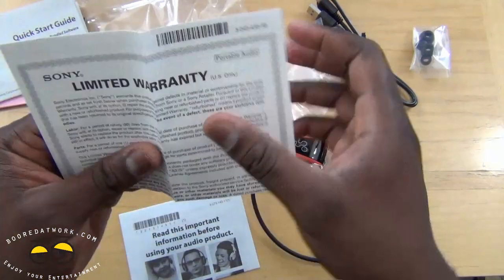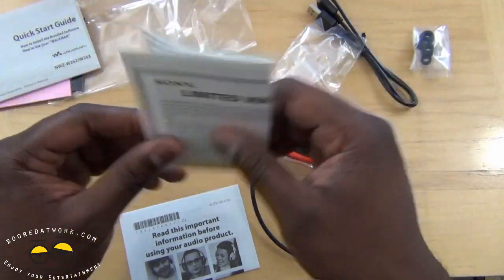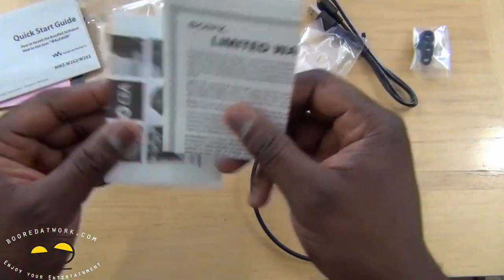Get your warranty here — 90-day limited warranty. So this is your warranty information for these audio products in general.